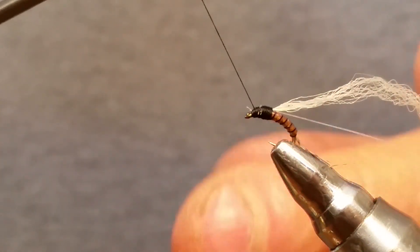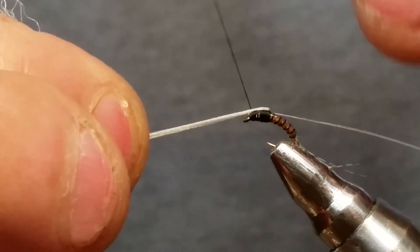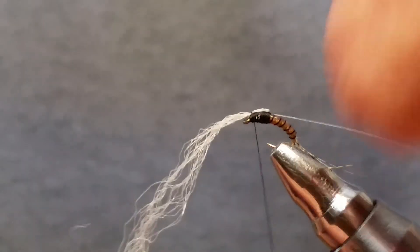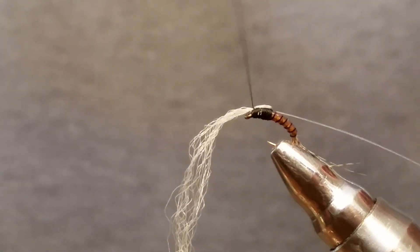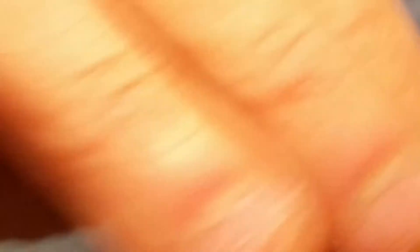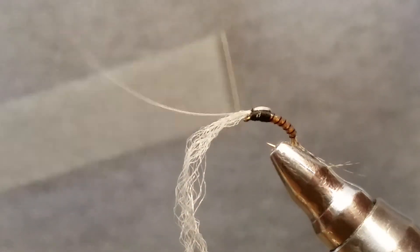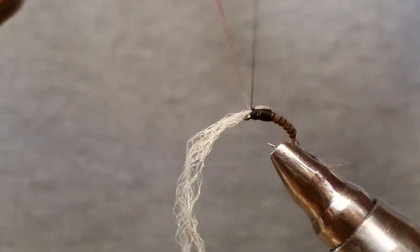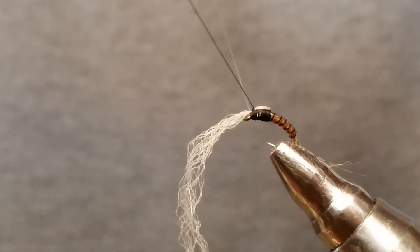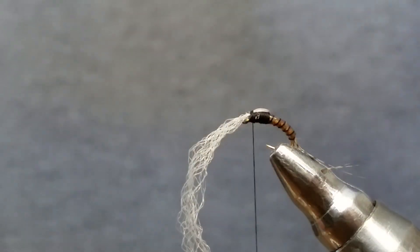Once you get that tied in, keep your thread back away from the eye. Bend those fibers right back over and make sure you've got all your strands nice and tight. Keep your thread good and tight while you're doing this, and just run two quick wraps around it — give it a little tug to make sure it's secure. Then bring your flash over and capture it with two or three wraps. You don't want to overdo this. Let go of the thread and snip that end off — it's not going anywhere.